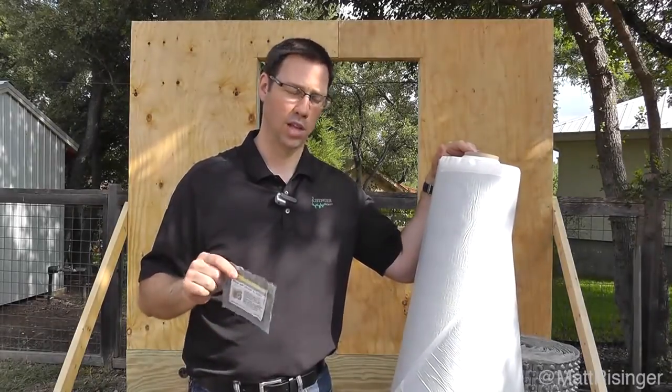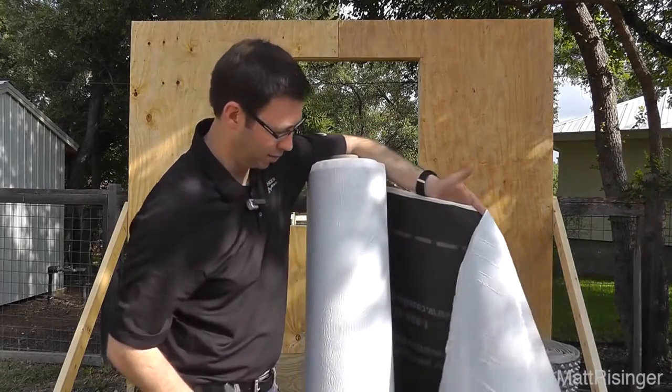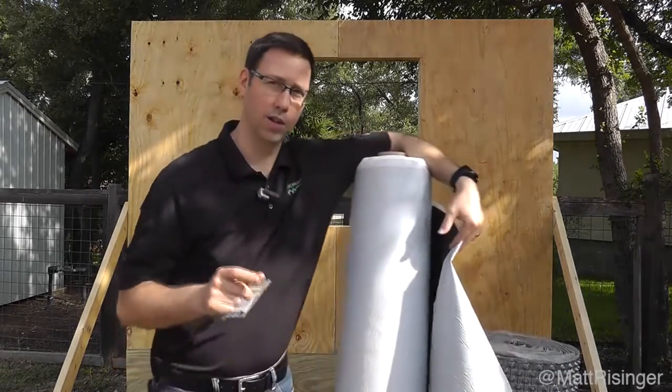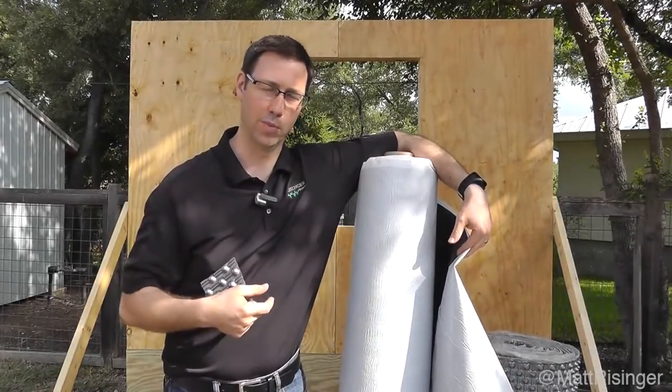A really interesting product. Along with that, they have a fully adhered membrane — basically a house wrap for lack of a better term. We're going to stop the video here, do a little bit of the wall mock-up, and we'll pick this up in just a minute.